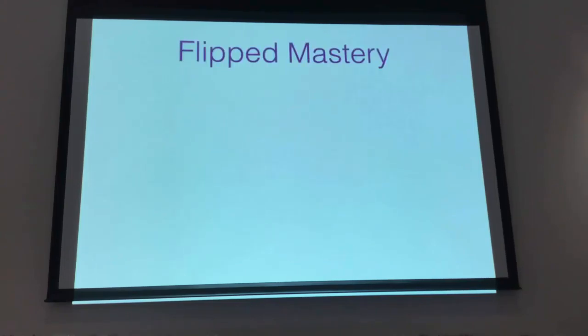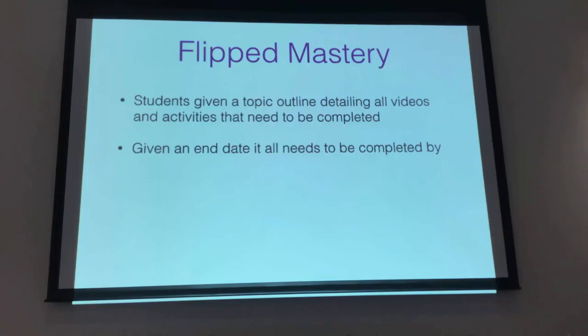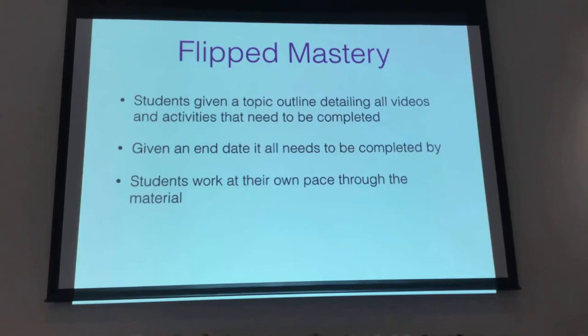The first one is moving towards mastery. This is what I do with my seniors. At the start of the topic, I give my students a topic outline which lists everything they're required to do — whether it's videos, worksheets, activities, pracs if you have them. They're given an end date that it all needs to be done by. It's not 100% mastery learning, but it's moving in that direction, because they still have flexibility within the topic. Especially with seniors, they can work around assignments for other subjects, work, or sport commitments.